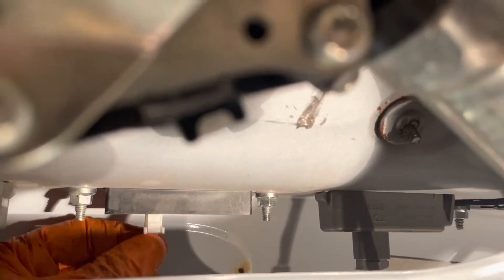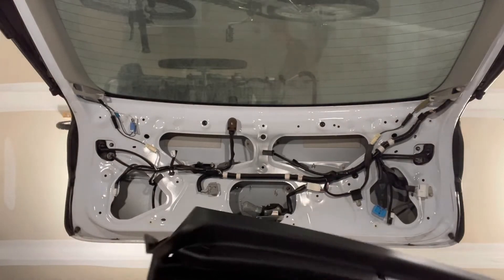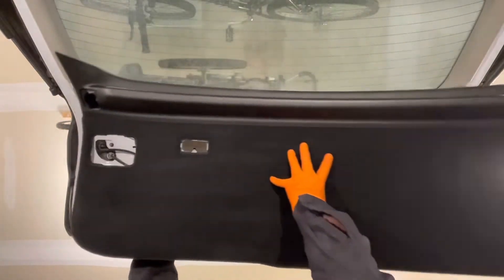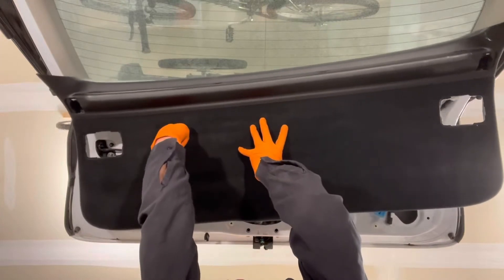Reconnect the connector for the power back door switch. Reinstall the hatch trim cover by lining up all the clips — get the wire for the light through the hole first so you can access it later.